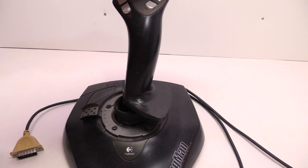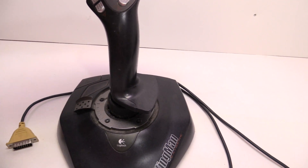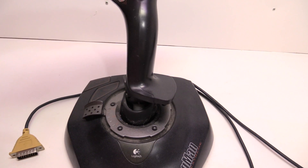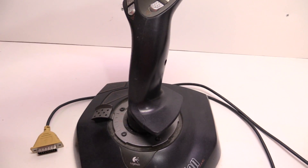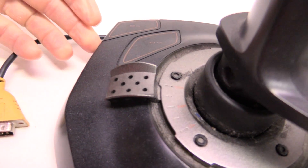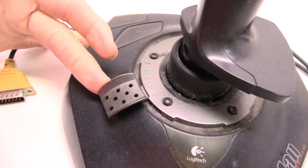I've never taken one of these apart. I have no idea how they work. I've been trying to theorize, but I can't come up with any idea. Obviously you have an X and Y axis. Actually you have a Z as well, because it twists — it's got the yaw control. And then you also have your throttle. We are going to find out how all that works today.